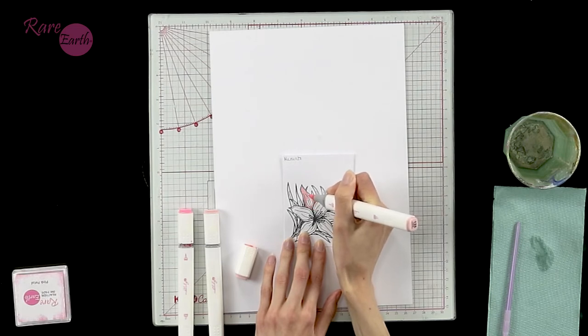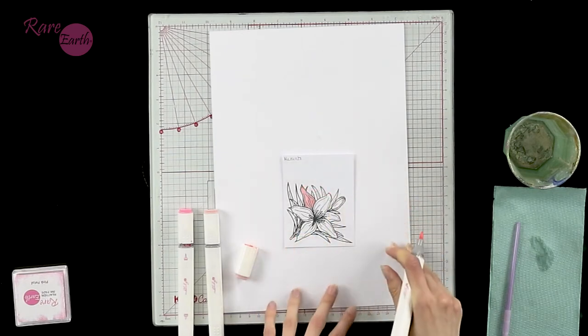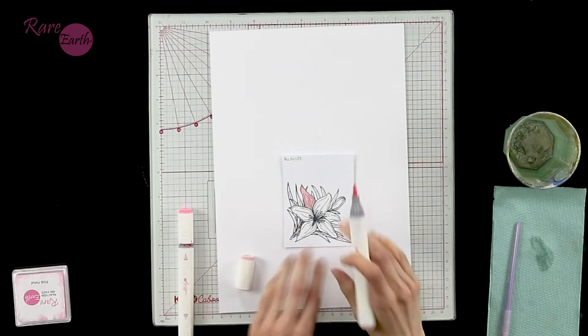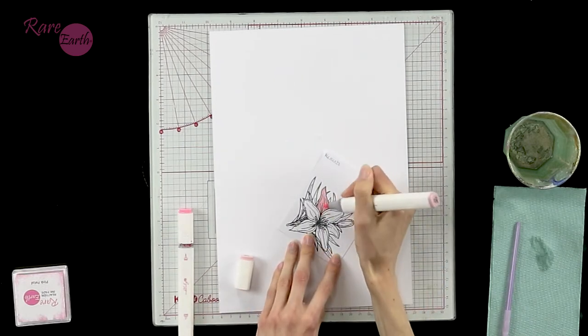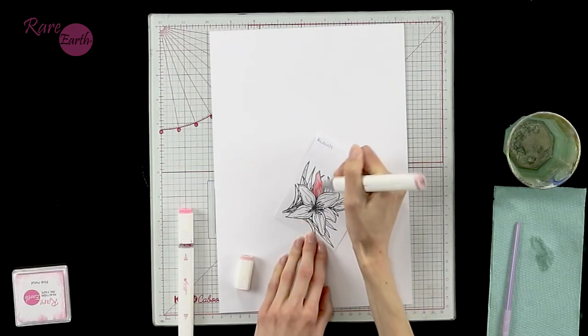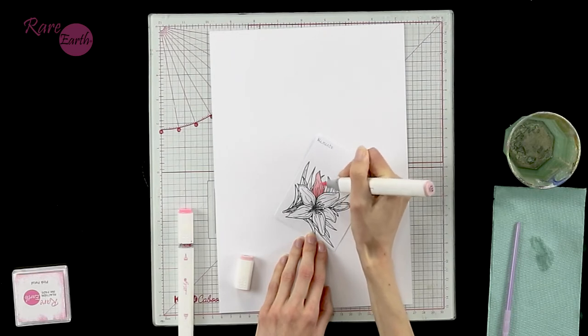Under the piece of cardstock I'm colouring on, I've got a piece of white scrap card - that's perfect for protecting my surface underneath. Now I've laid down that palest colour all over the petal. I'm going in for my mid-tone, which is 238, starting from the centre and flicking outwards. The stamp has given me an indication of where the shadows would be - where there are more lines within the image, that's going to be the darker areas. With our Rare Earth stamps, we have those shading clues already in there, so the hard work has really been done for you.